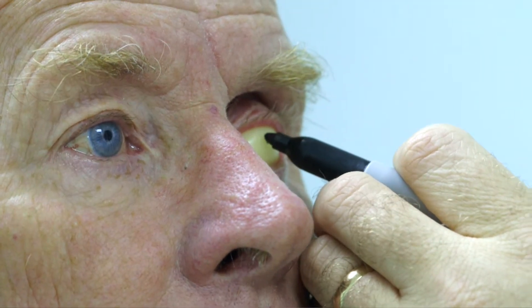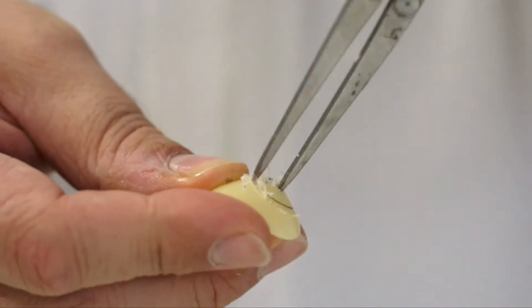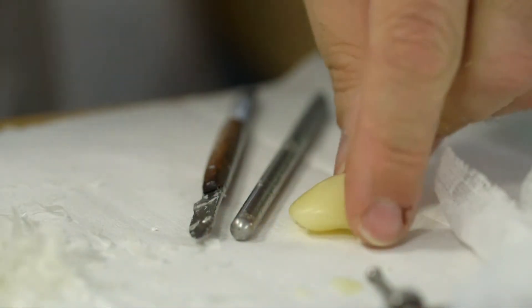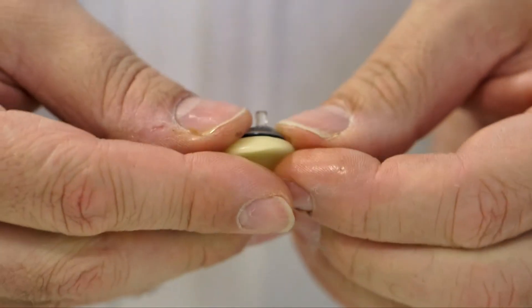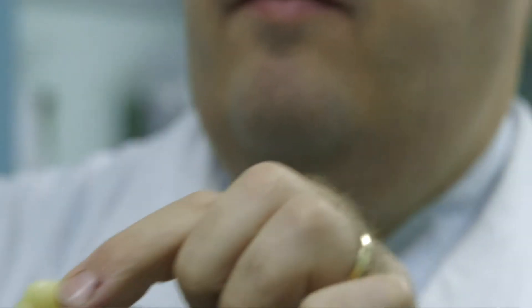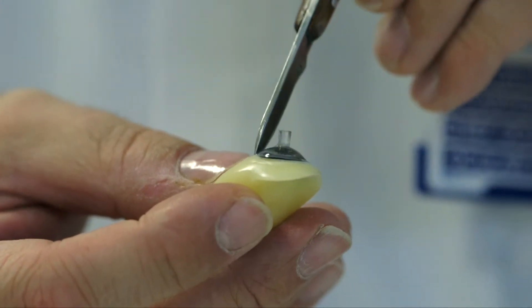Then we mark on the wax where the iris should be. Once we're happy with that, we take our painted iris colour and glue what we call a cornea unit onto the front. That's got the corneal bulge — a dome over the front that magnifies the colour up. It also has a little peg that comes out the front which gives us the gaze of the eye, so we can adjust the angle of that until we're happy with the gaze. We then wax the painting into the wax so it's all nice and smooth with no edges.